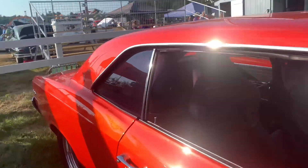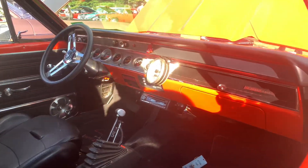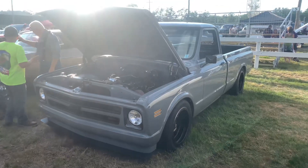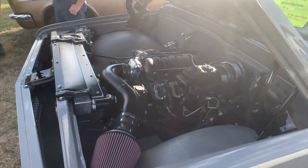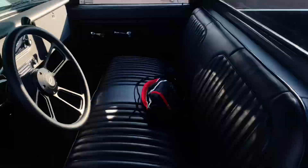Full cage interior, bucket racing seats. And then there's a '66 Chevelle. Right over here is a regular cab short bed — it's a '68 Chevy with an LS in here. Super clean, some real time put into this. Black bench seat.